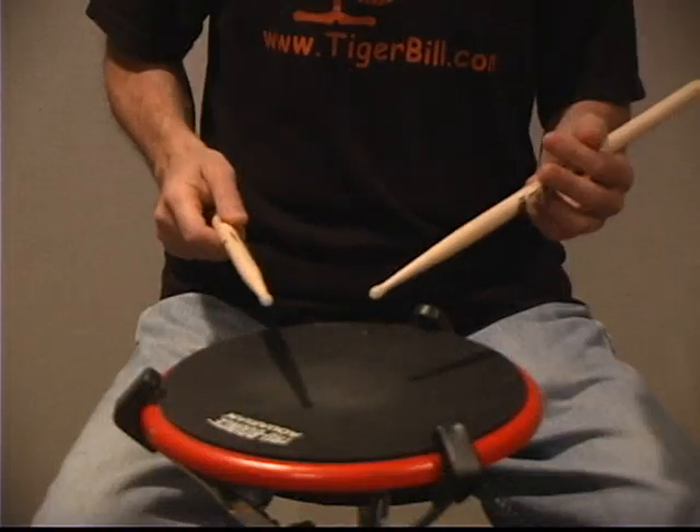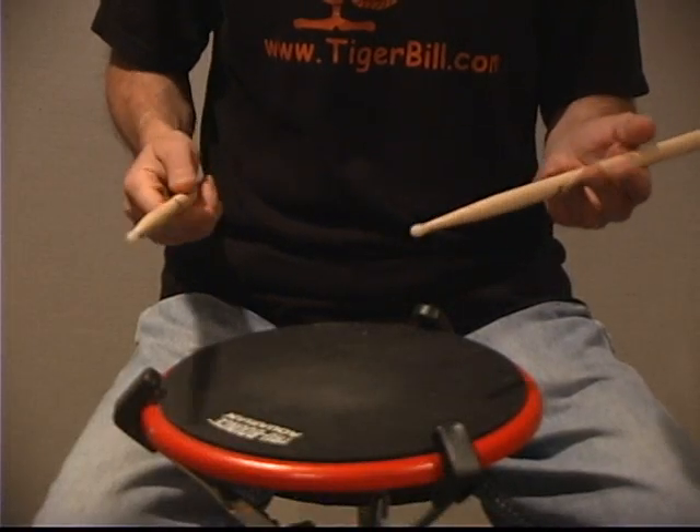Welcome to our lesson: speeding up the five stroke roll. This lesson is designed specifically to address the difficulty when making a transition from the buzz roll to the double stroke roll and vice versa. If you follow the instructions on the demo that follows, you'll have no problem working it out.